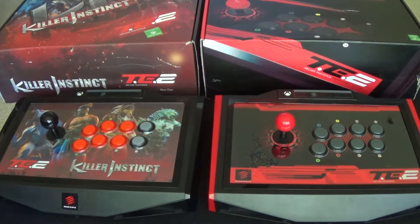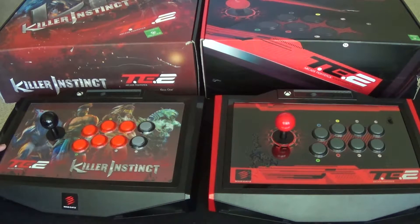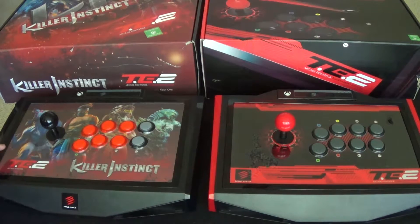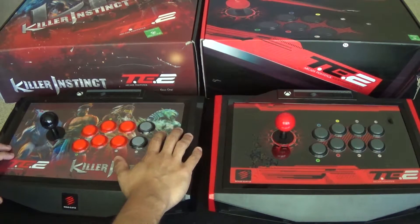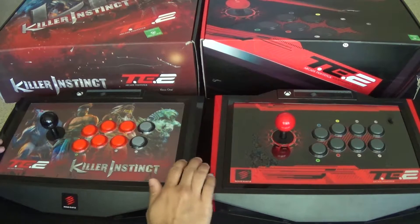Welcome back guys, Gaming with True here with my latest pickups. I have two Mad Catz Tournament Edition 2 fight sticks for Xbox One. You can see the Killer Instinct version and then the generic Tournament Edition 2 on the right side. I picked these up off eBay — I got this one for a hundred dollars and this one for a hundred and ten.